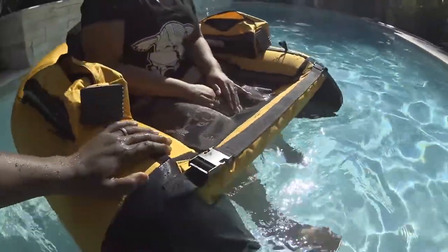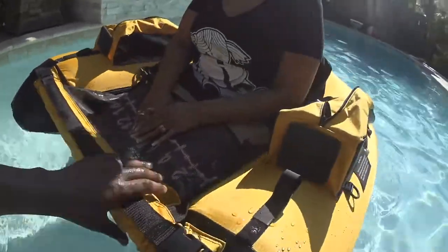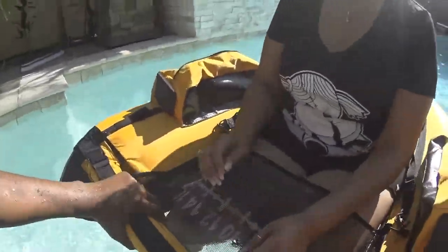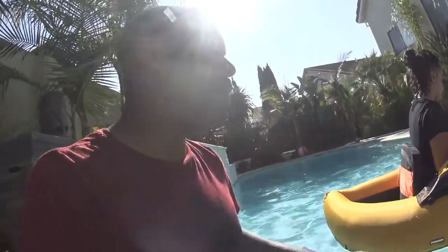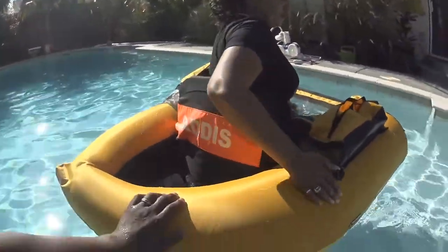So this is going to be my 100% main float tube. But on quicker fishing days when I need lighter gear, I'm going to use the Nevada. The Nevada just collapses down so tight — there was one video where I went fishing in my Miata. This one doesn't collapse down that tight because the seat is so thick; everything else collapses, but not the seat.